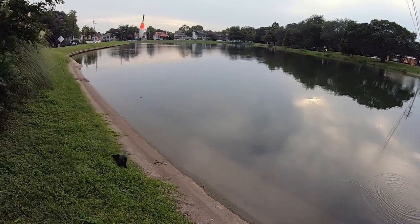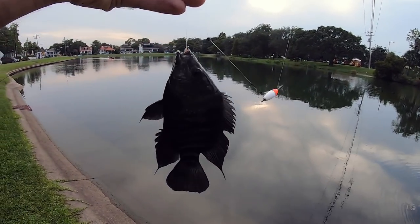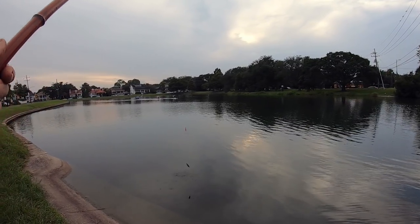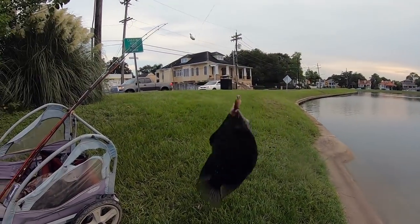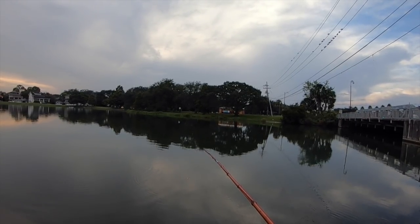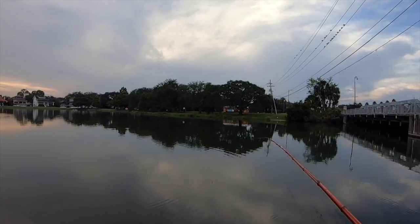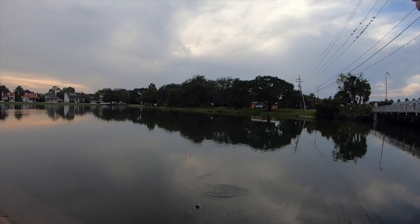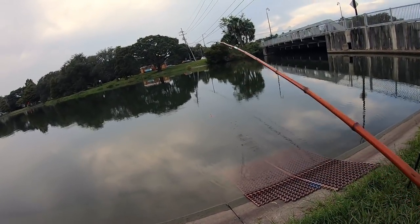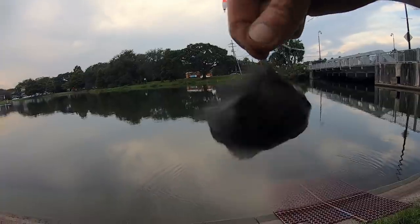There we go — nice! There we go, that's another cichlid, getting even smaller. There we go. Yes — oh, nice, nice, that's a pretty one! Yes — oh, still another cichlid, but that was fun!